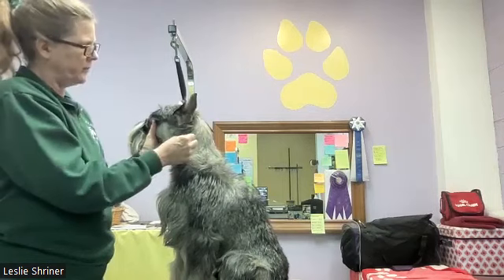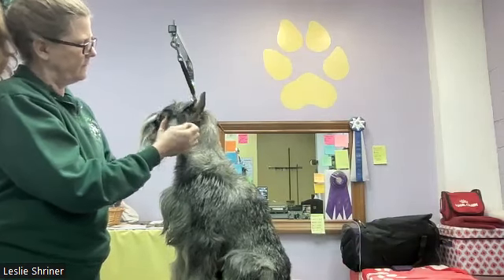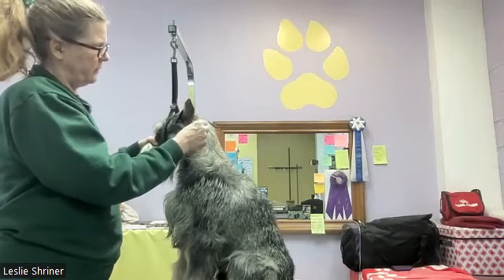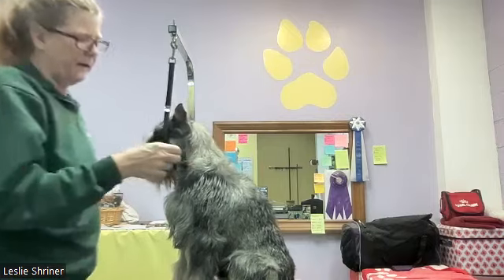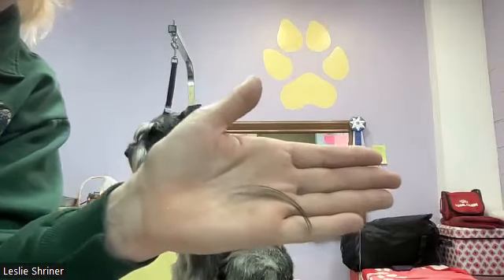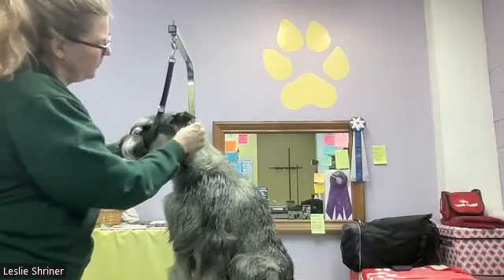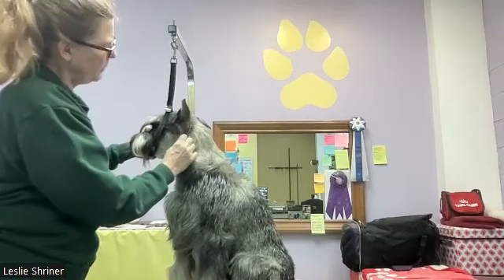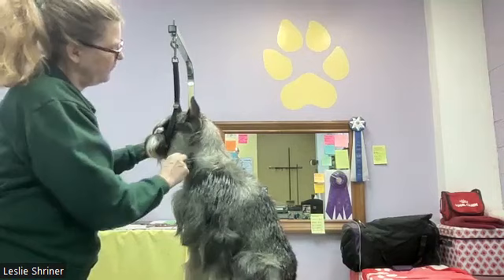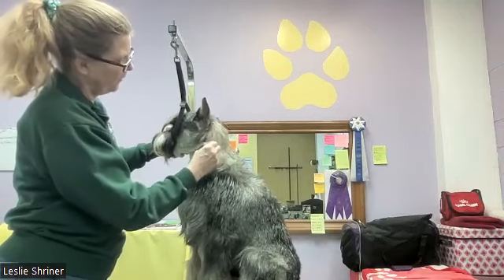Over time, right on that transition line, we start getting long broken coat that's all a solid dark color. The fact that it's long and solid dark is the tip-off that it's broken coat — coat that's been broken or cut. It looks like solid black, or gray depending on your dog. That's the final dark band on a salt and pepper coat that just stays permanently dark. Whenever that gets long enough to pull, I want to pull it so I can start getting new hard coat coming in on that transition line.